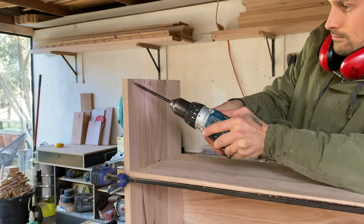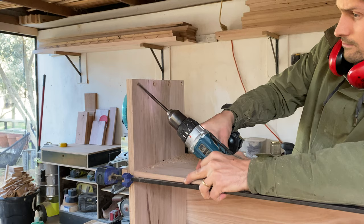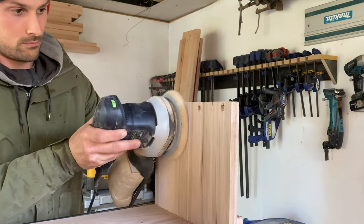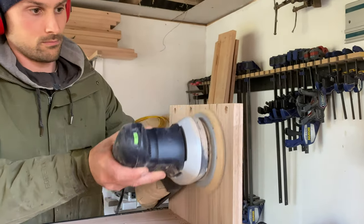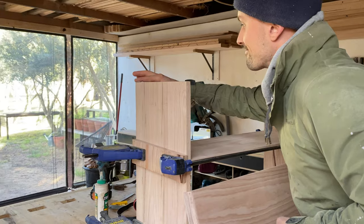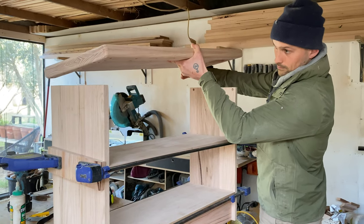To join the seat to the base, the first thing I did was mark and countersink holes on an angle into the top inside edge of the bottom sides and sanded the screw holes smooth. I smeared glue on the top edge of the bottom sides and placed my seat on top, checking to ensure it was sitting in the right place.